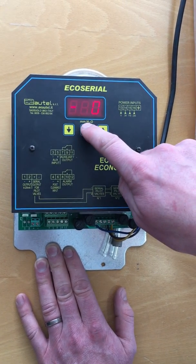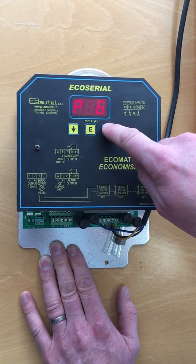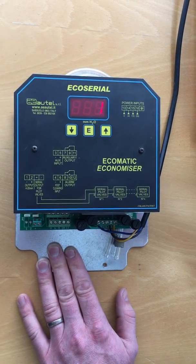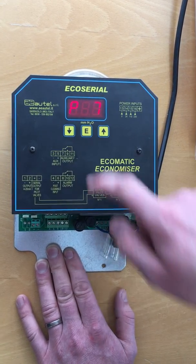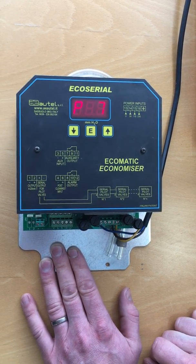First of all, press E and scroll through L1 and L2 to P7. This is the setting which is automatic. If you change this to zero, this now changes it from automatic mode — i.e. pulsing on differential pressure — to manual mode.